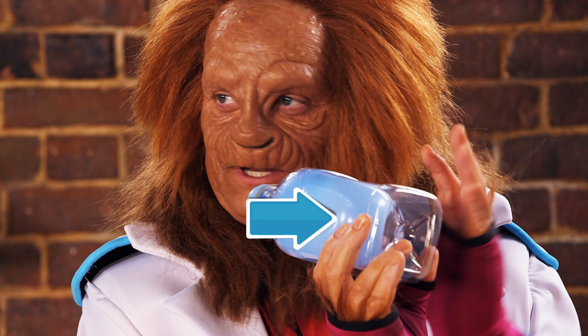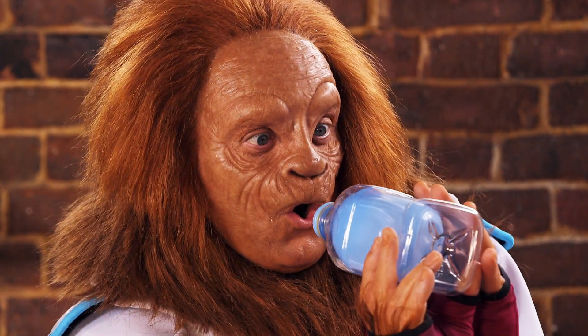Then I covered the hole with my finger to create a vacuum, which kept the balloon inflated. To deflate the balloon, I just took my finger off to release the air.